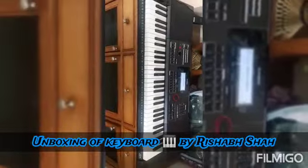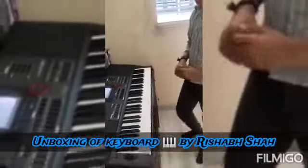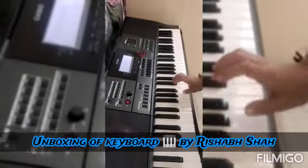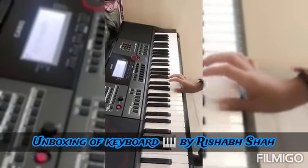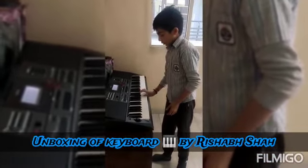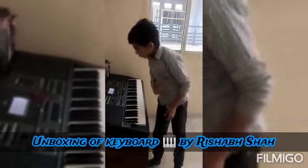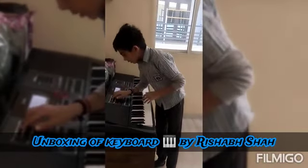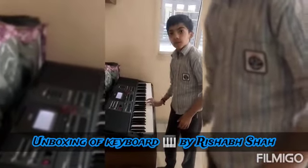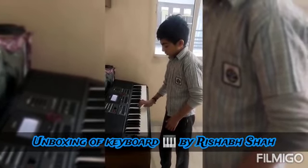Let's check Jana Gana Mana on Indian builds — first on the sitar. Now we will try on guitar.